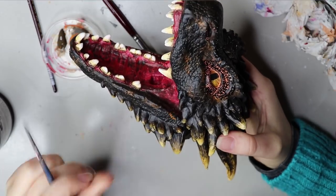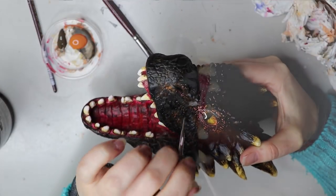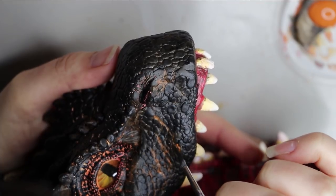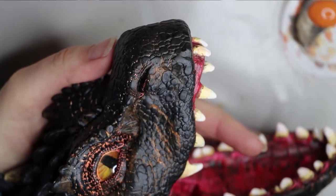Probably unnecessary but I just needed to do it. I wanted to show a small clip in real time just to show how long this actually takes. It took me hours and hours to paint this — let alone the sculpting, molding, and casting — so the painting alone took hours.